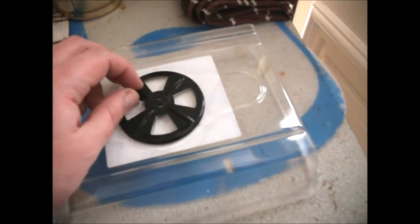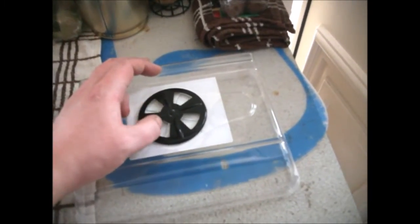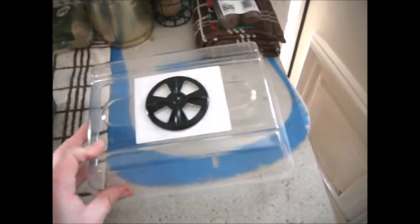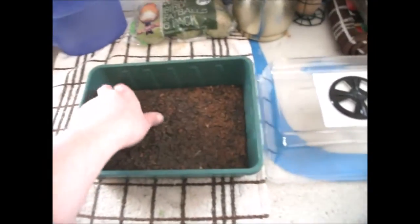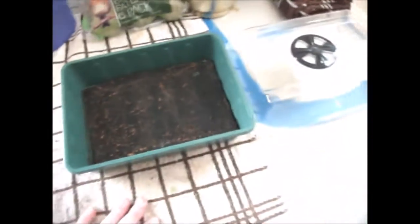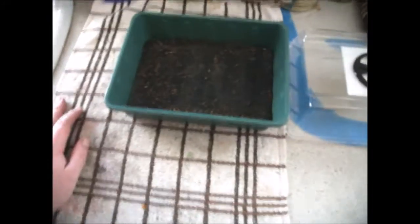The good thing about this one is it's got a vent on the top, so you can close it to keep the humidity in, and then if it steams up or things start getting mouldy you can open it just a little bit to manage the environment inside the propagator. I've also got a hydrophilic felt mat which distributes moisture — you fill the tray with water and your plugs will soak up what they need.